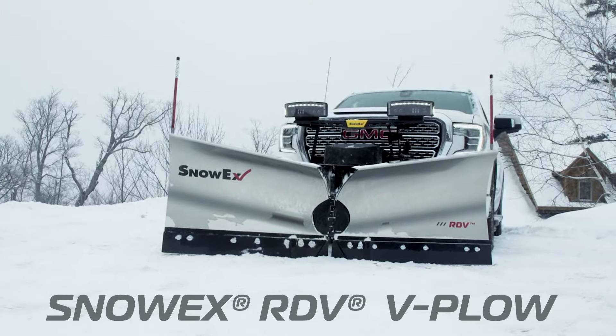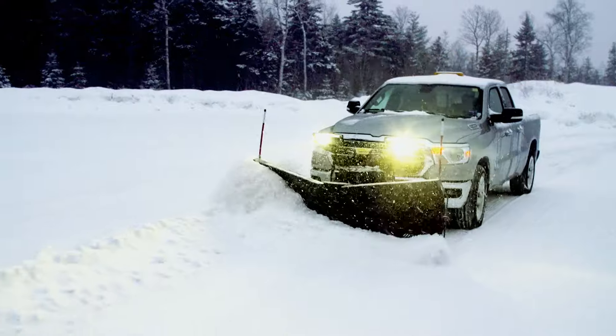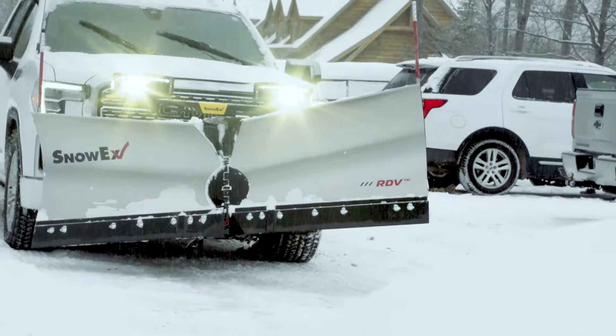Redefine what your half-ton truck can do. Introducing the all-new seven and a half foot RDV v-plow from Snowex, purpose built in every detail for your half-ton truck.